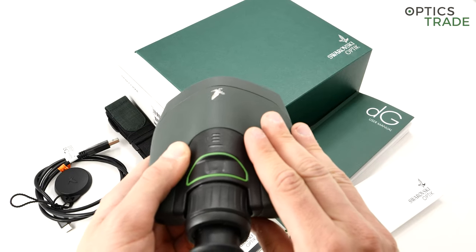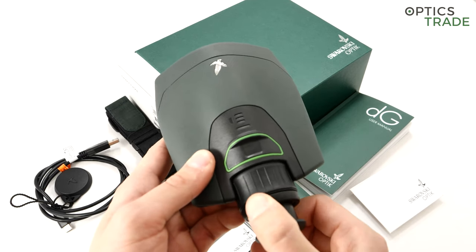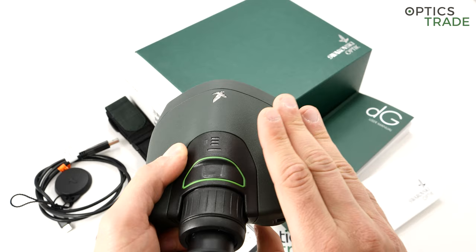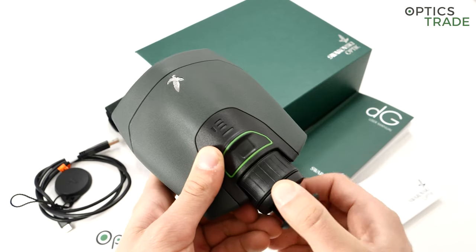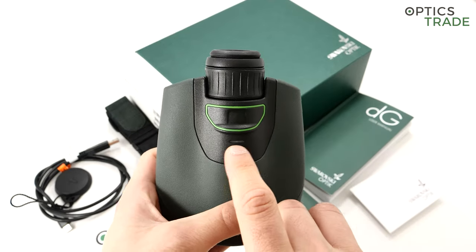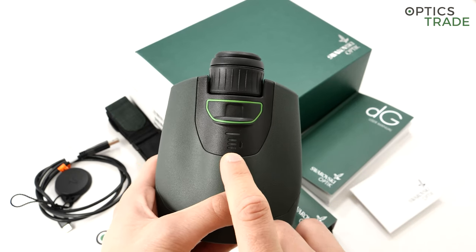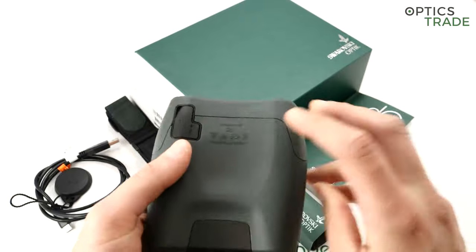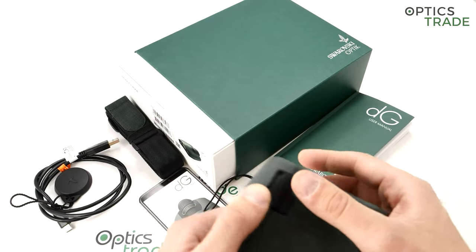The eye cup has two positions: in this position it's suitable for people who don't use glasses, and in this position it's suitable for people who do wear glasses. Here we have the diopter compensation on the middle ring between the focusing ring and the eye cup. To adjust it, you look through the device and turn this ring until all four reticles inside — two horizontal and two vertical — are perfectly sharp. This here is the status light, and these LEDs indicate the charge level — one through four. Here is the USB plug for charging the device.